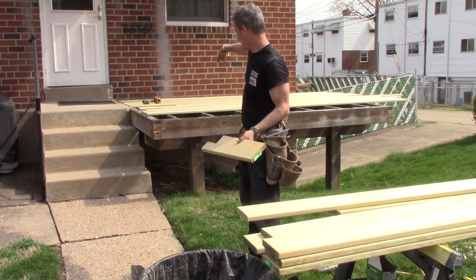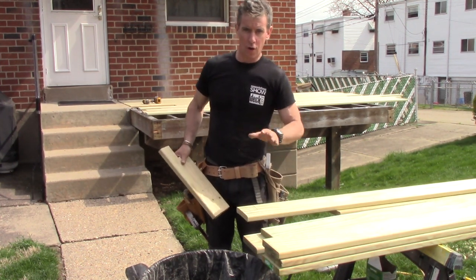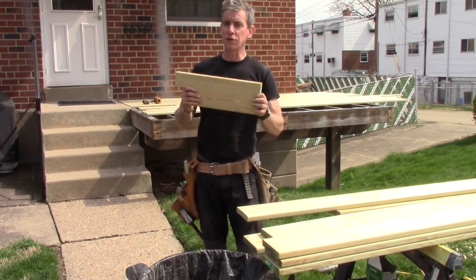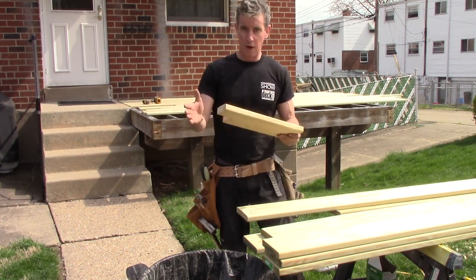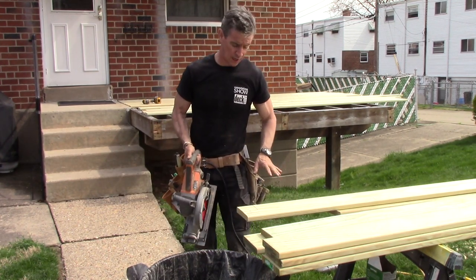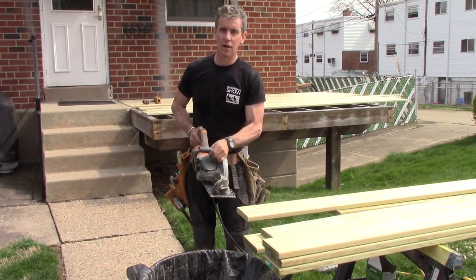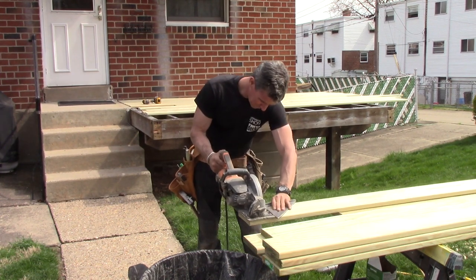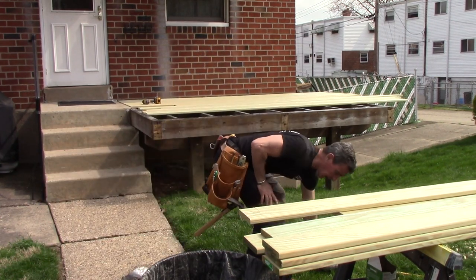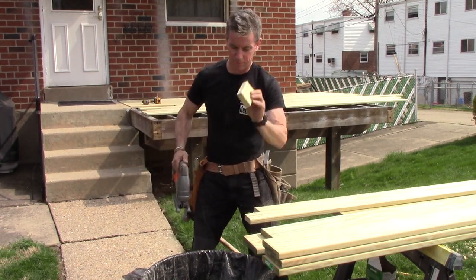I've got to make a notch to get around the front corner of that step. Rather than do all that layout on a full-size deck board — make the cut — only to find out I'm wrong, what I do instead is just make a test piece. This is a half-and-halves cut. Anytime I can cut a straight line I do it with a round blade — it cuts cleaner, it's straighter, and it's faster. Because the round blade doesn't complete the cut, we'll go to the jigsaw. Nothing hits the ground.